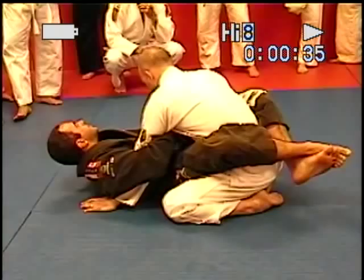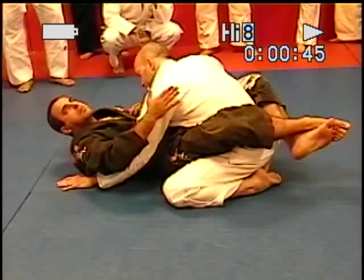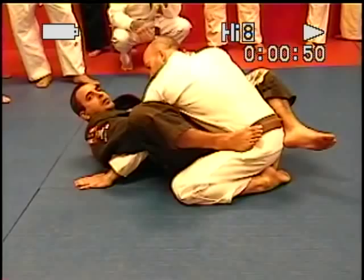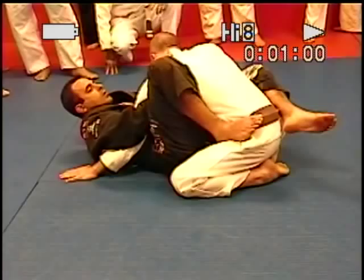Now, if I keep my guard closed like this, he can get the arm out of there, put his elbow out — see? So I need to have something behind here. So when I have this grip, foot on the hip, leg tight, that makes a big difference now. He cannot pull the arm out anymore. So I'm going to go right here and get this grip, palm down, right on the shoulder.